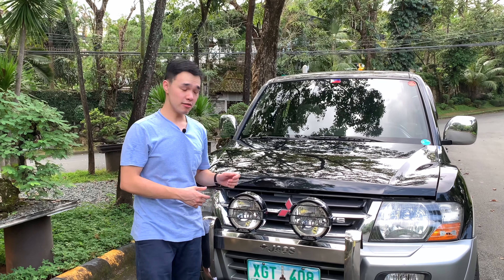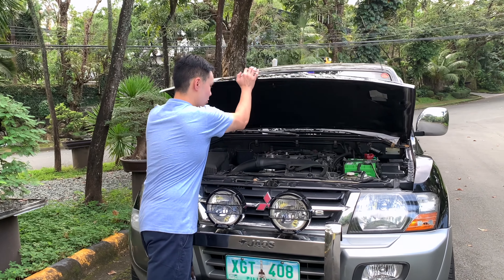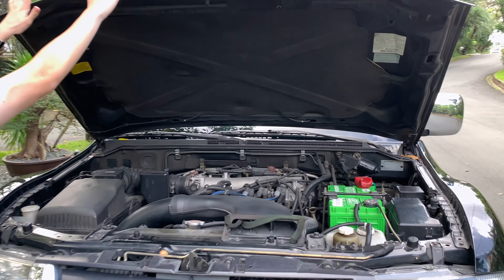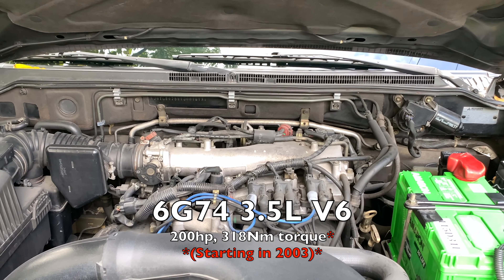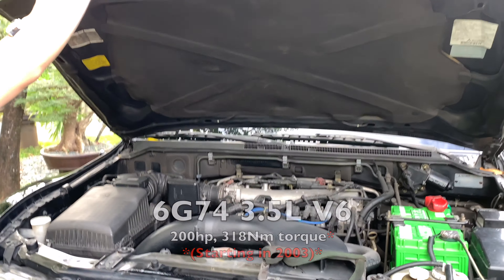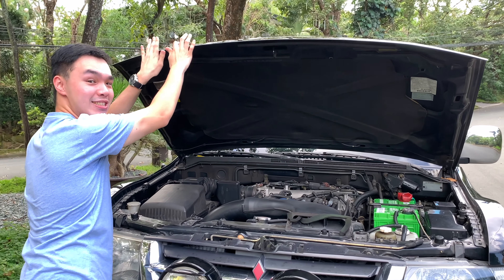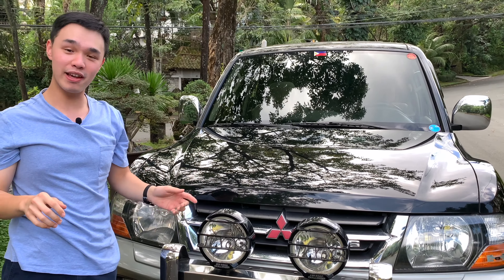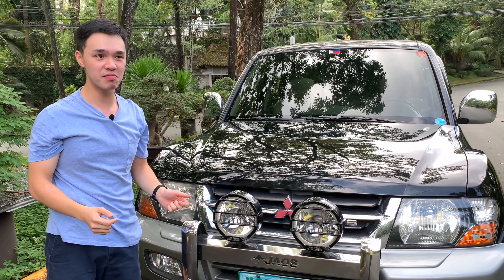Under the hood of the Pajero you have the 6G74 engine — a 3.5 liter V6 which produces 189 horsepower and 306 newton meters of torque. The hood pad is very thin and the heat just radiates through it, but even though those power figures seem a little on the low side, you'll see on the drive later that it's very much adequate for this car.